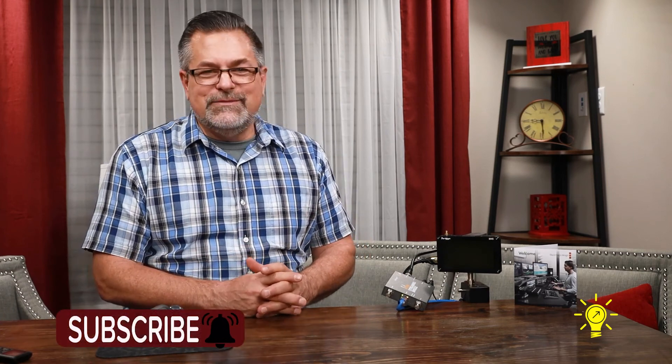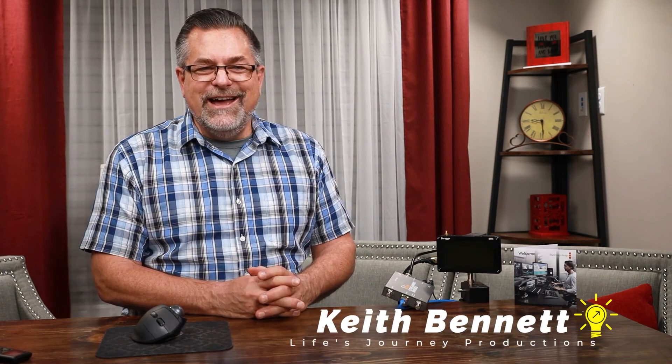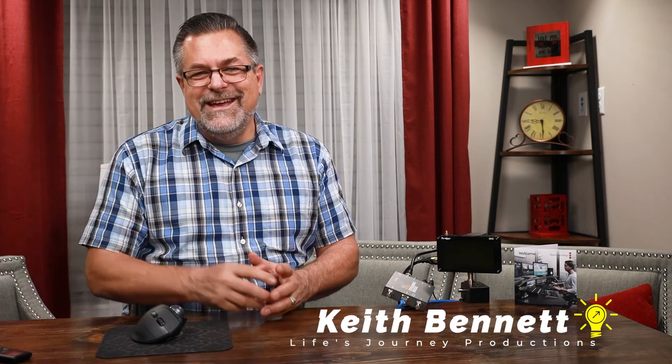I hope this unboxing and little demo has been enlightening to you. If you'd like to subscribe to our channel, please do — like this video as well as ring the bell for future videos on the ATEM Streaming Bridge, the ATEM Mini Pro, and many other tools we use here in Life Journey Production Studio. Until then, I am Keith and we will see you in the next video.